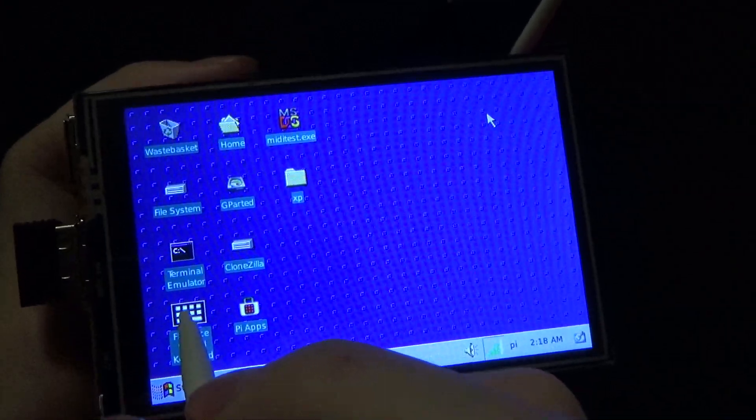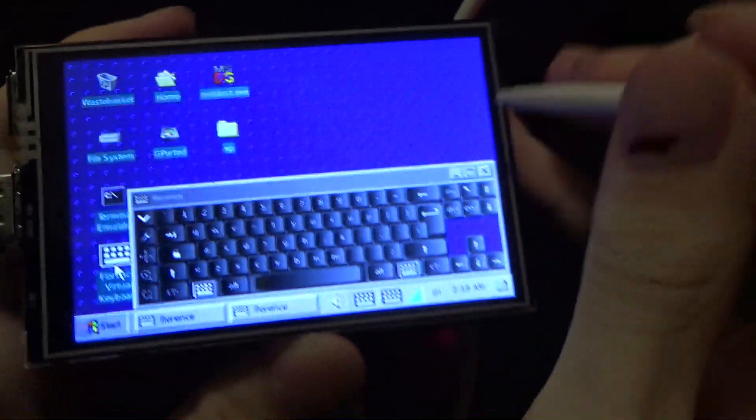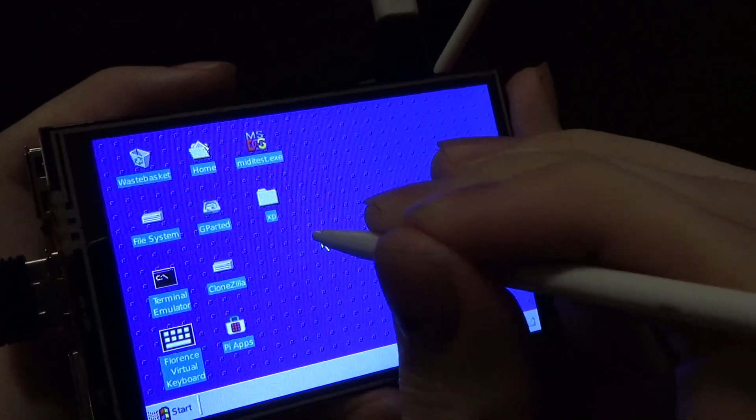I've also got an on-screen keyboard installed onto it — look at that. And I've also got some software that lets you right-click by holding down the touchscreen.